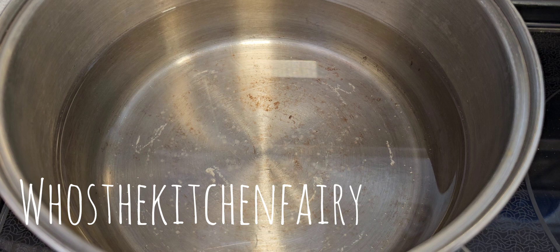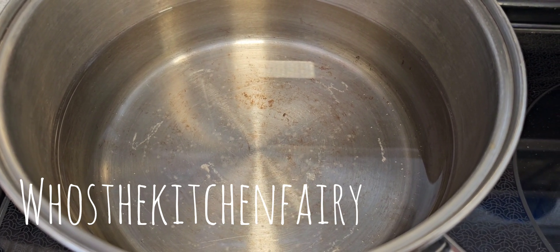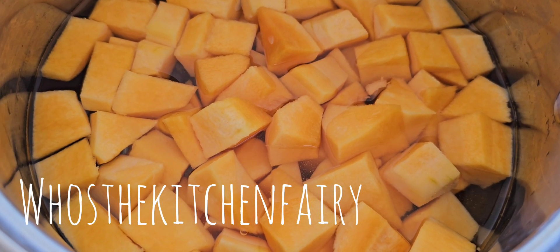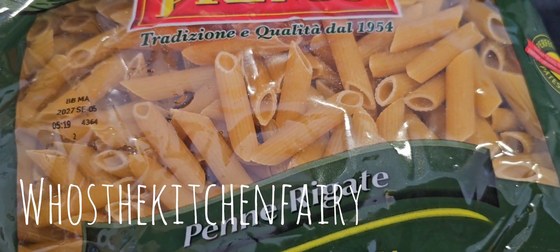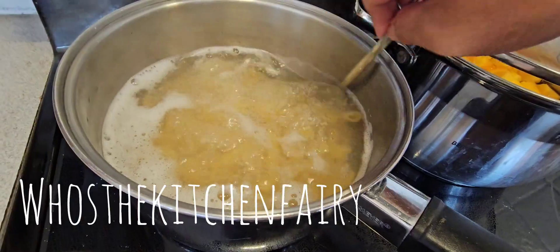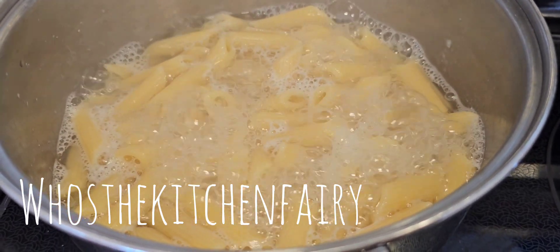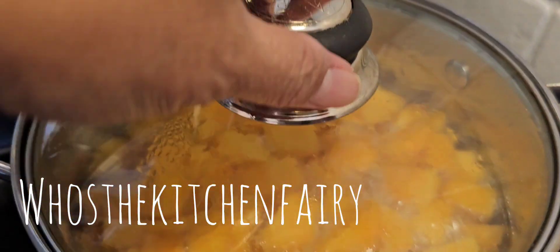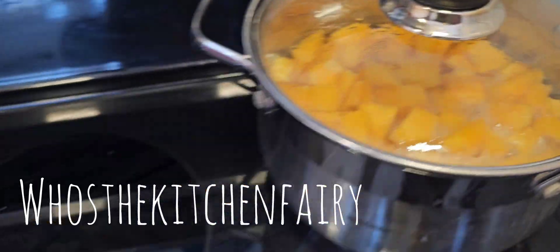Bring water to boil, and then we're gonna add a little oil and salt, and we're gonna boil the pasta until done. Peel and cube your butternut squash and boil it too until tender. For today we're gonna use penne. This is about 8 to 10 minutes, with a little bit of salt and oil, and here is our butternut squash boiling as well.